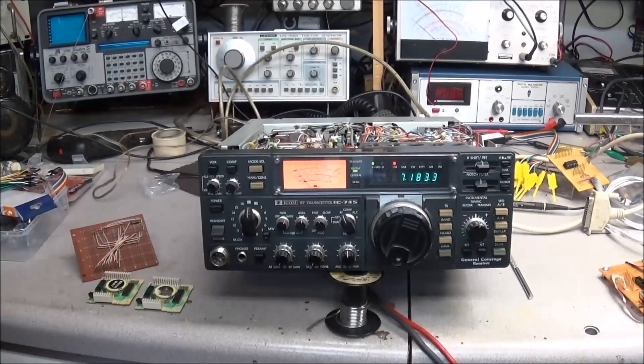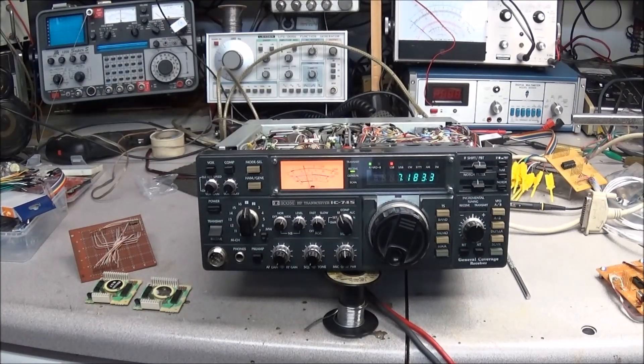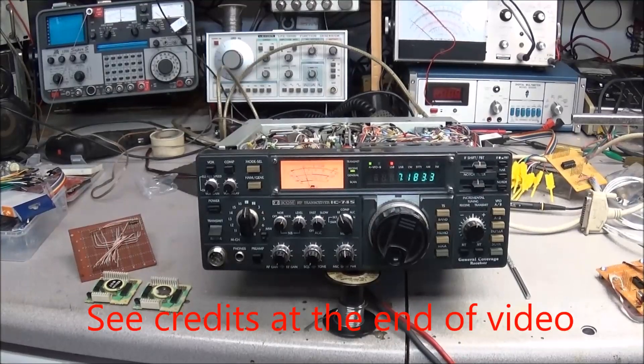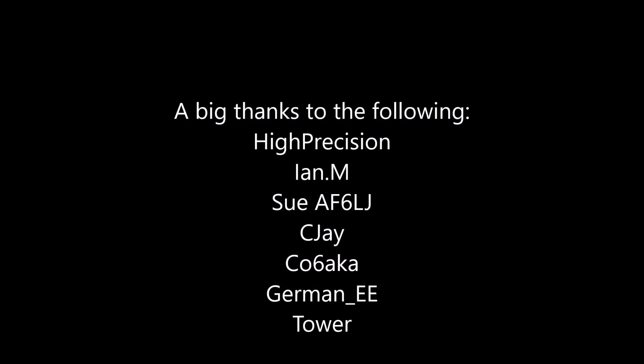Anyway, I hope you enjoyed it — I know it's a quick little video, but when success comes I just like to be able to share that. Links are down below. We'll catch you in the next video — have a great new year. Thank you.